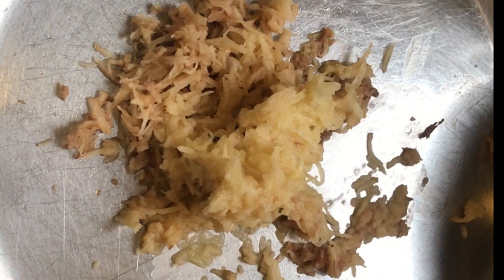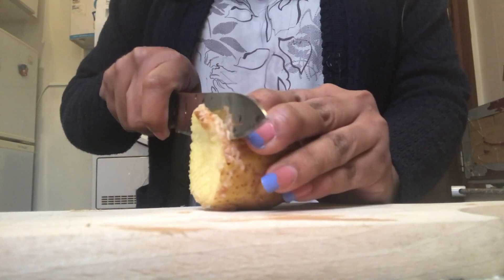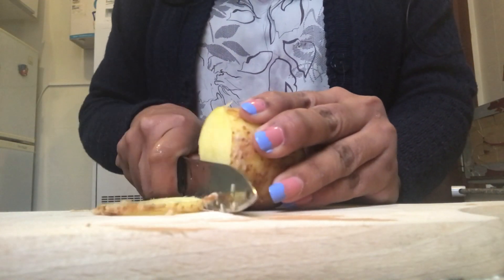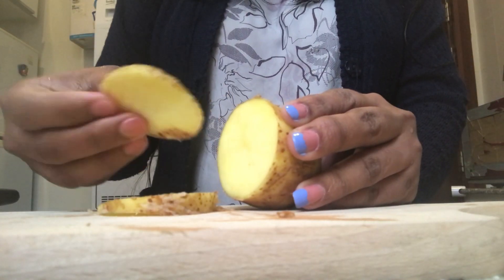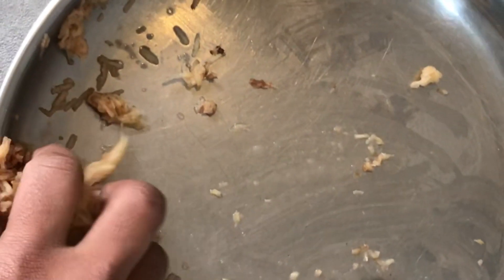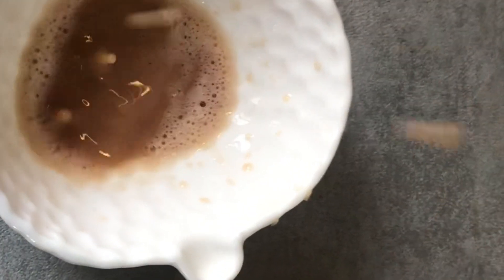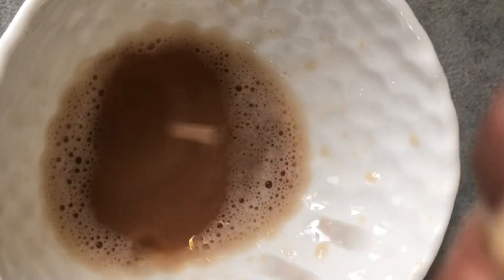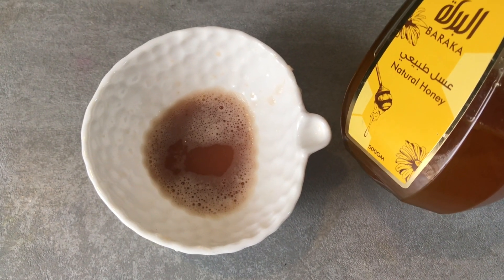The potato is full. We have to use the potato to make a potato juice or sauce. We will make a potato sauce, and if you add honey to it, it will help with the dark spots.